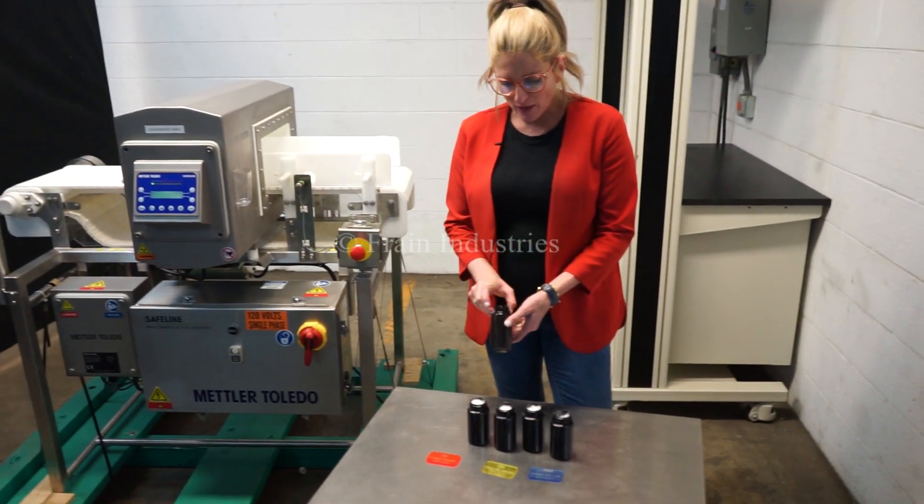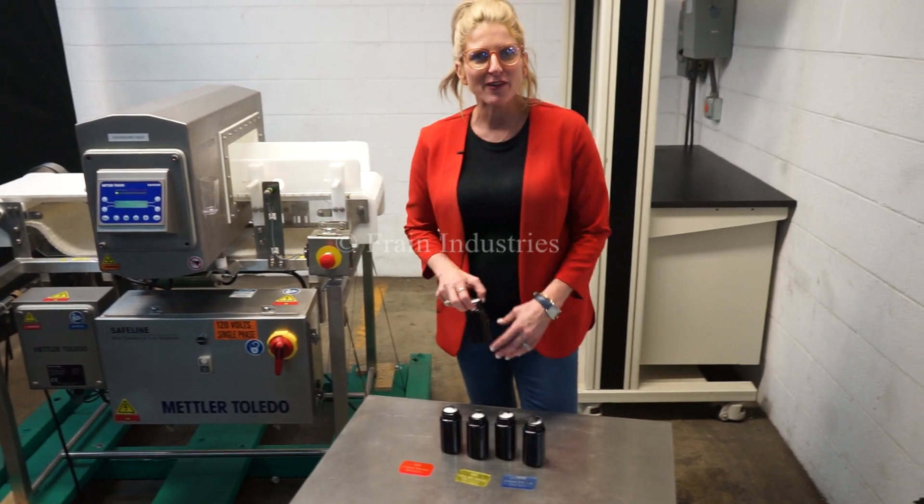Today, we'll be running through these containers and we'll be testing for ferrous, non-ferrous, and stainless steel.